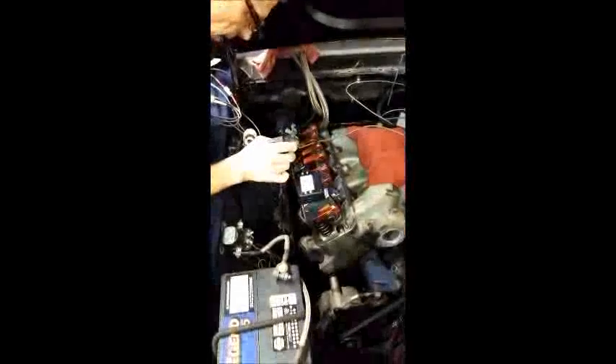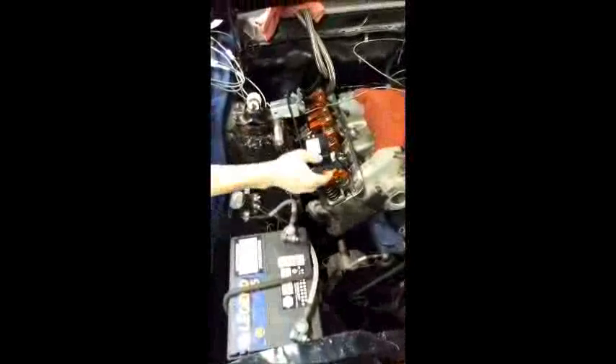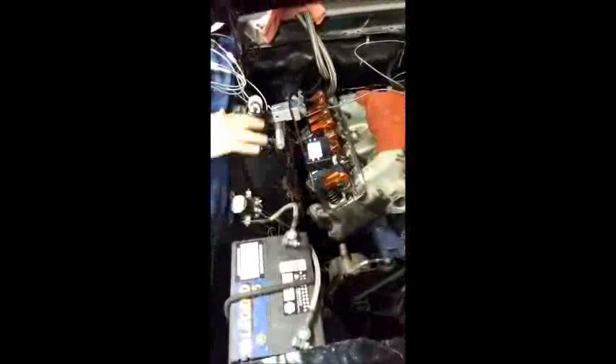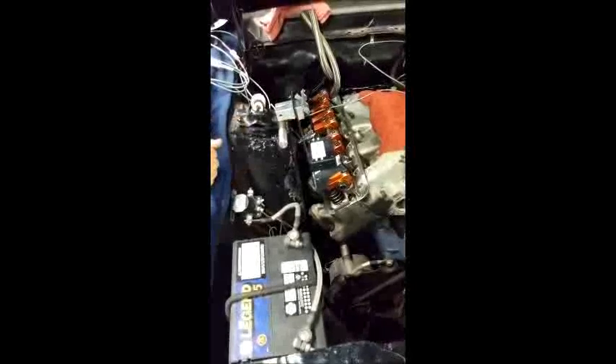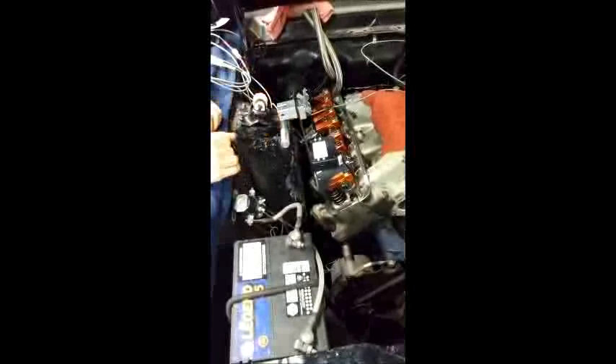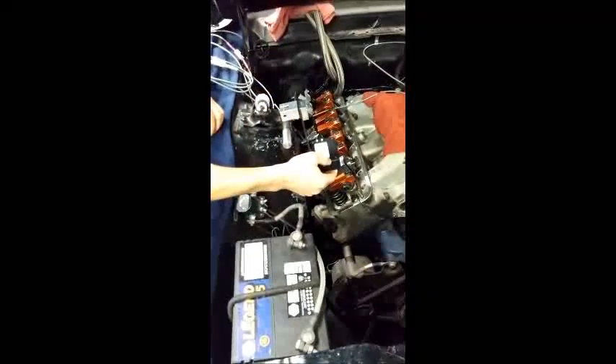What's different about ours than anything else out there on the market is — you can see that was the last reading we took. Now I'm going to hit record, and you can see it automatically records the next number. You don't have to feel anything; it's doing everything for you. We got 129.1, we had 127 before.